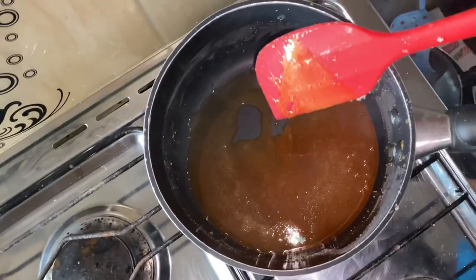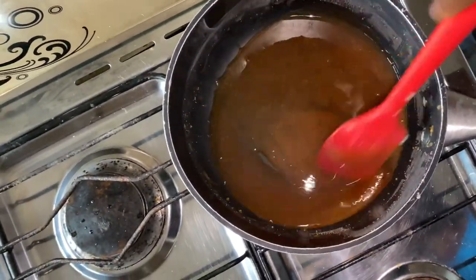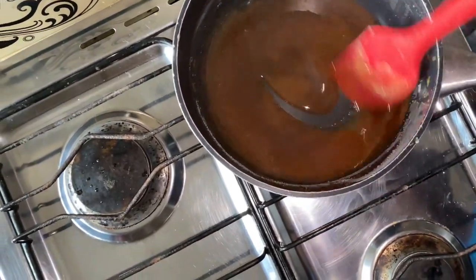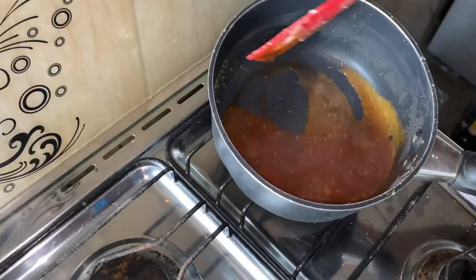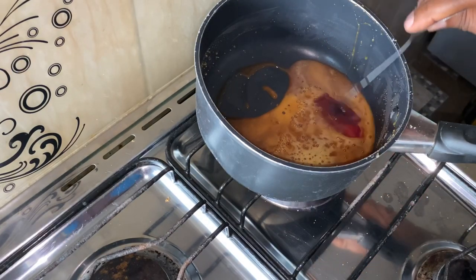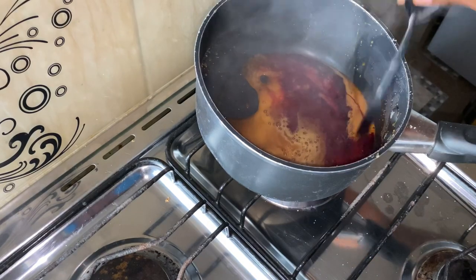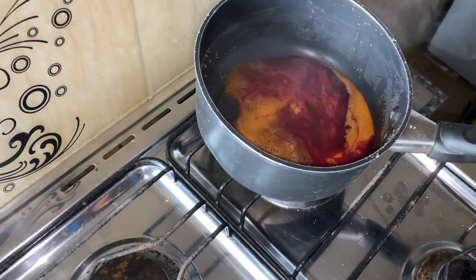Heat it on medium heat. It's preferable to use gel food coloring — using liquid food coloring will change the consistency, and that's not good. Stir it until the color is mixed properly.